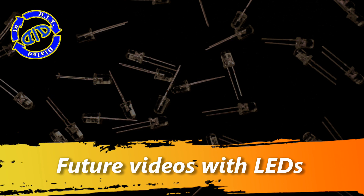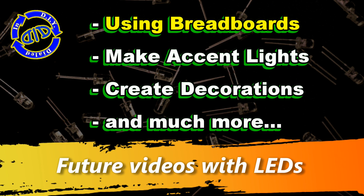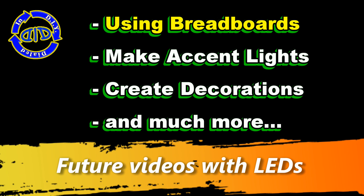Come back and check out my future videos and I'll show you how I set these up. I'll also show you how I use a breadboard for testing all my connections, and we'll make some cool, fun projects too.